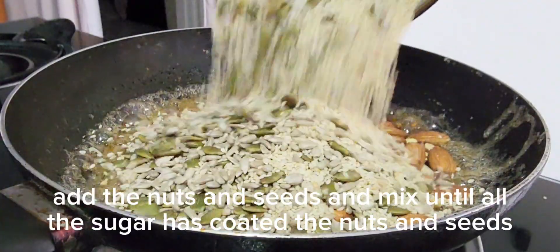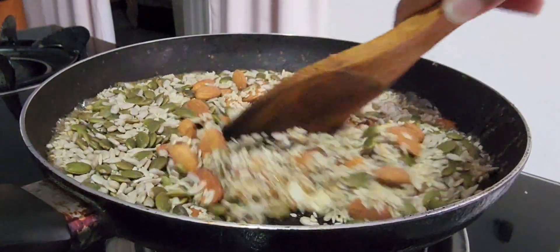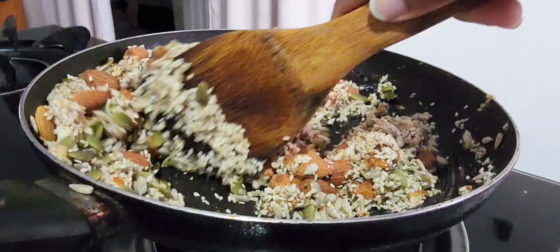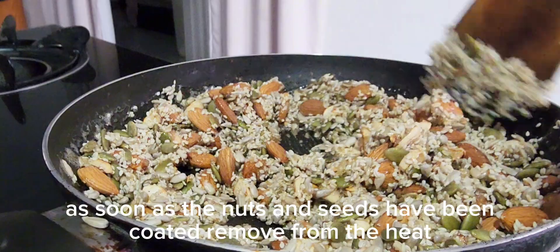Add the nuts and seeds and mix until all the sugar has coated the nuts and seeds. As soon as the nuts and seeds have been coated, remove from the heat.